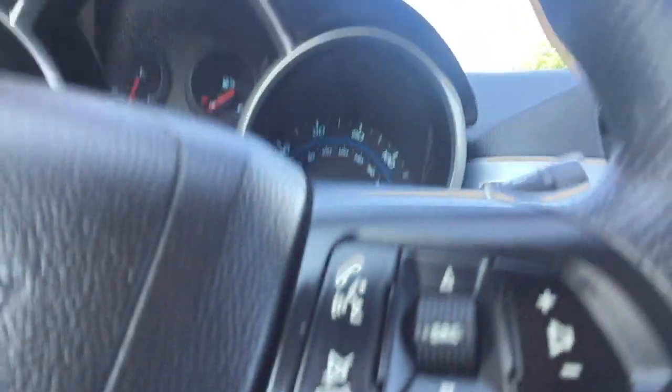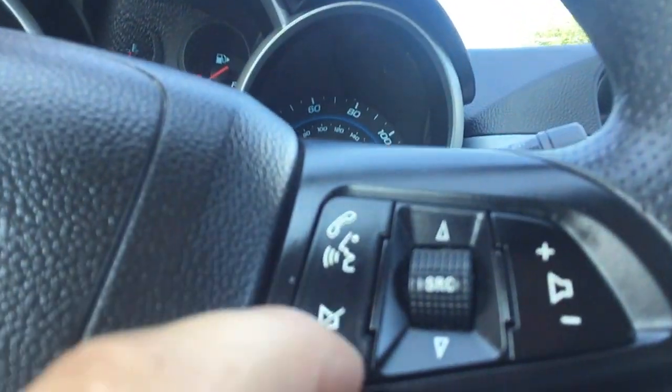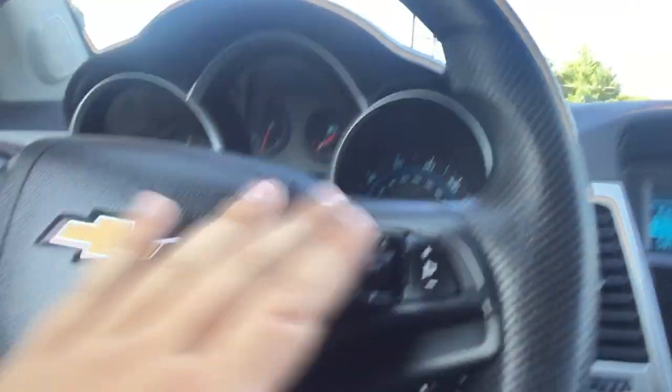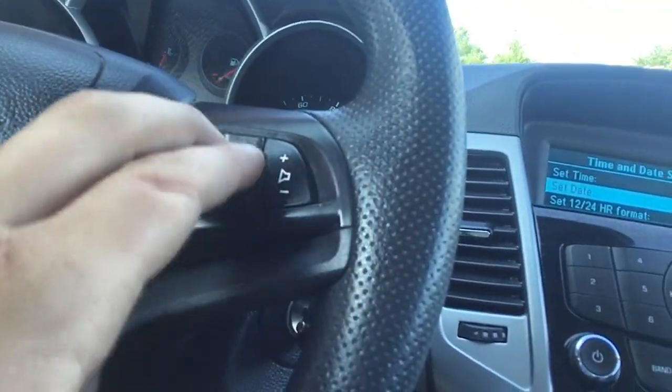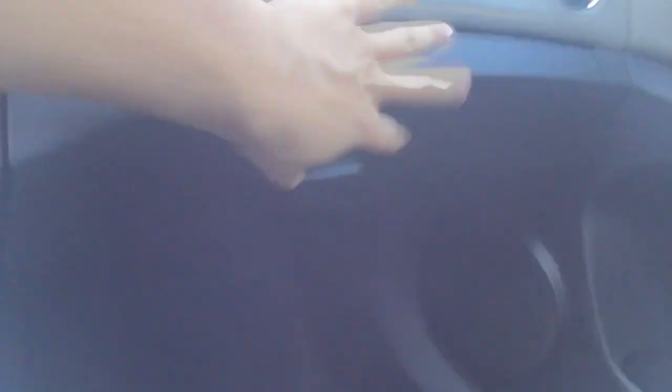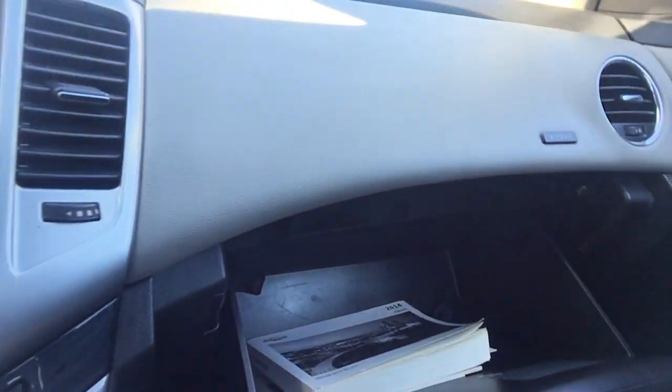Our cruise control is going to be right here. Over here is going to be our voice control — pick up the phone, mute, turn off the radio, whatever you want to do. All that's going to be on this spot here. But overall, it's a real nice car. It does have the manual and everything with it to learn what you need to do in here.